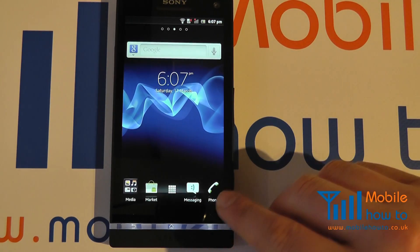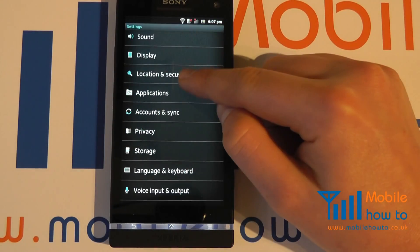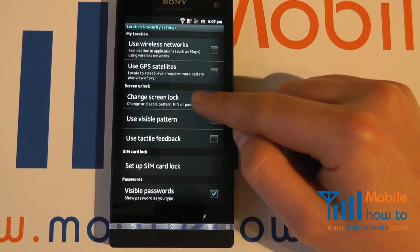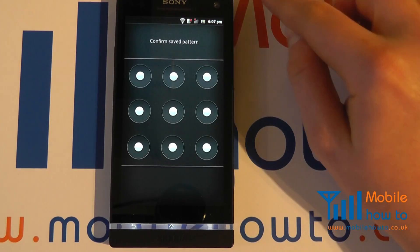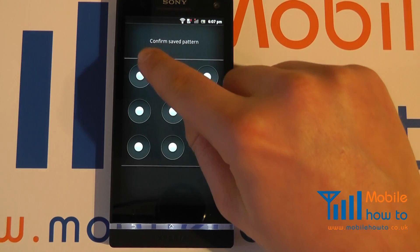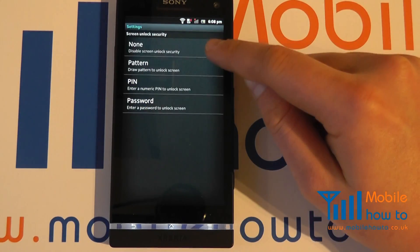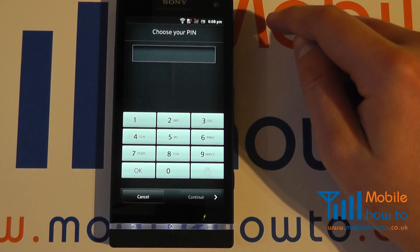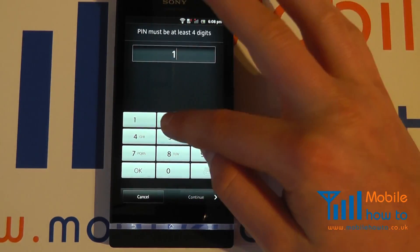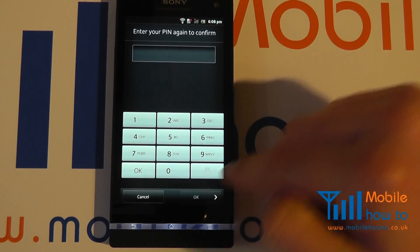For this demonstration we're then going to change the screen lock again. So we go to Menu, Settings, Location and Security, and we now click Change Screen Lock. It's going to ask you to enter your current screen lock to make the change. I want to change it from a pattern to a PIN, so I click PIN and choose the PIN code that I want. Once happy I click Continue.